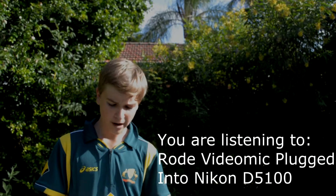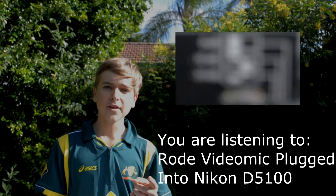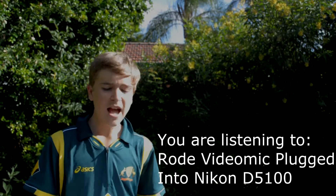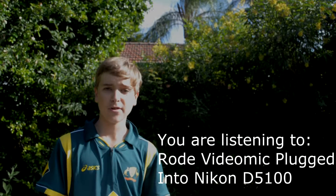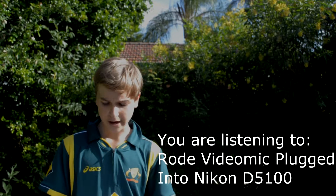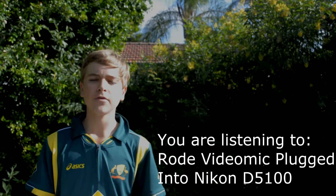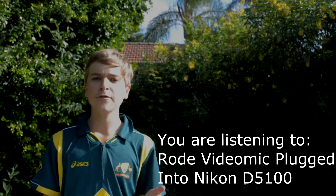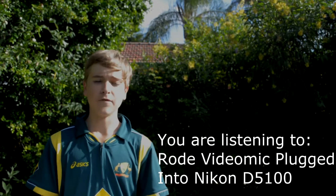I've got the pad setting on zero and the high-pass filter on because there's some traffic behind me, and the in-camera setting is set to medium sensitivity. I really do love this mic because you can use it for many different situations — for example, voiceovers, interviews, shorts, and even vocals for songs if needed.